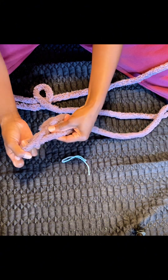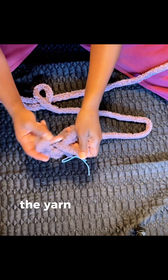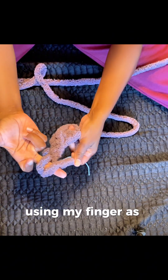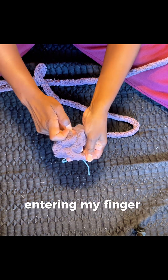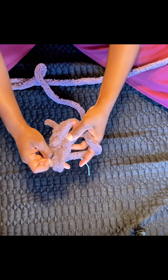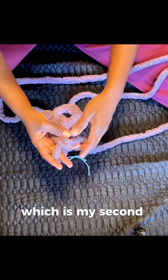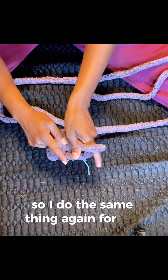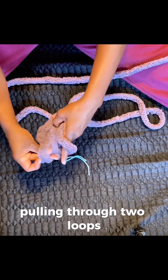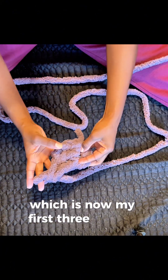I'm going to chain three, which is going to count as my first double crochet. Loop the yarn over — as you can see, I pull the yarn over my finger, using my finger as the hook, pulling the yarn back, entering my finger into the circle that we created, putting my yarn through. Pulling it through two loops and then pulling it through two more loops — that's my second double crochet. Then I do the same thing again for my third double crochet: pulling it through the circle, pulling it through two loops, pulling it through those final two loops — which is now my first three double crochet cluster.